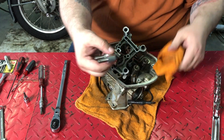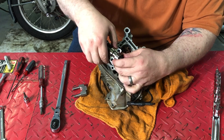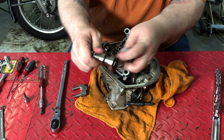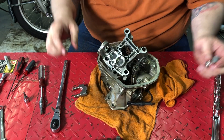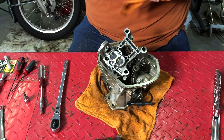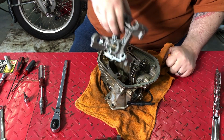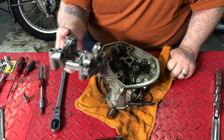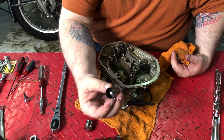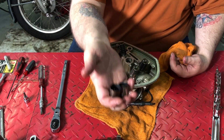These are the cam followers. You've got to take everything up — you've got to take this little assembly apart before you can get to those. Those are steel; they've got some weight to them.